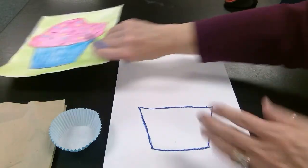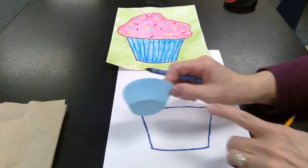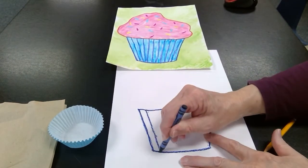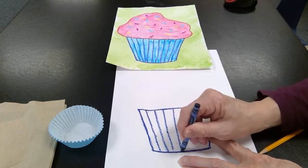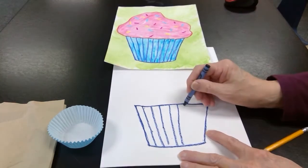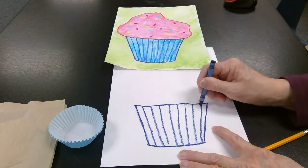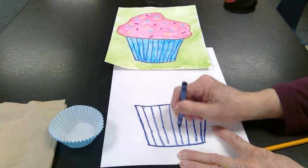Now I'm going to make these lines that go down toward the bottom from the top — you can see them right there. They're like ridges. Just space them apart about the same, all the way across. I'm going to go over them one more time because I really want them to show off.